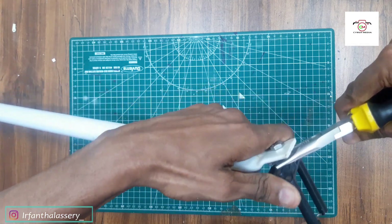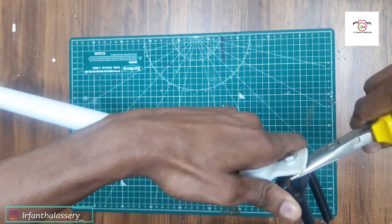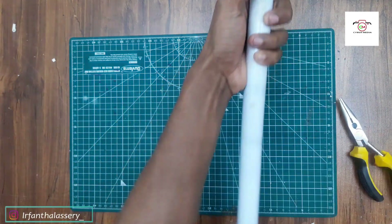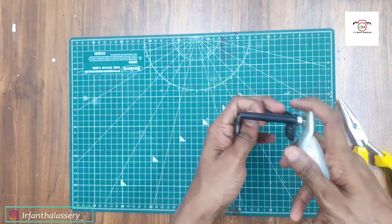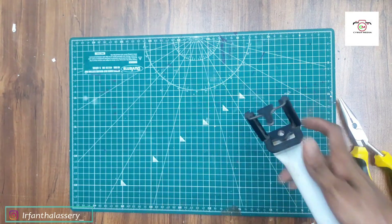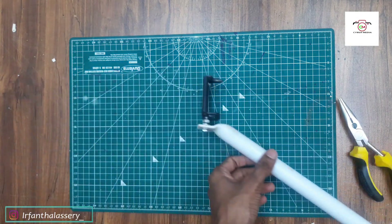We are going to get the selfie stick. This is the step we are going to use. I will show you a selfie video here. Let's take a look at the video. We are going to show you the new creation.